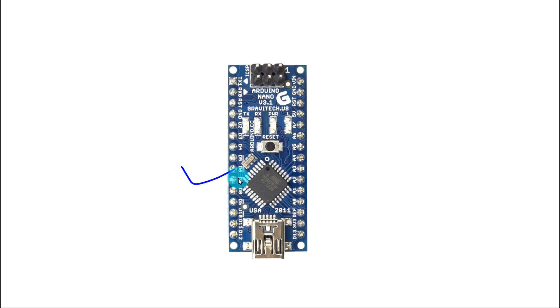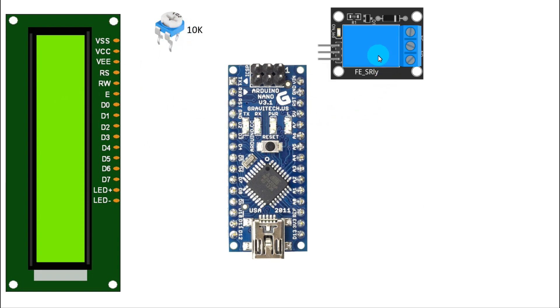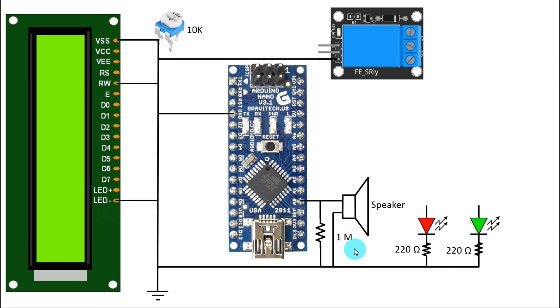This is the Arduino Nano, 16x2 LCD display. This potentiometer is for the LCD display, relay module, the speaker, red LED, and green LED. With the negative pin of the LED, we have soldered the 220 ohm resistor with both LEDs. One pin of the potentiometer is connected to the negative rail, and also both resistors. The ground pin of Arduino is connected to the negative rail. VSS of the display, the RW pin, and the negative pin of the display LED, and the negative pin of the relay module are all connected to the negative rail. The negative pin of the speaker is also connected to the negative rail. The other pin of the speaker is connected to A0, and across the speaker we have connected a 1 mega ohm resistor.